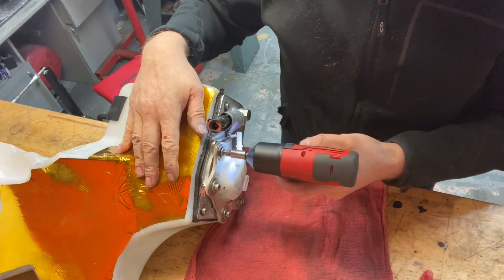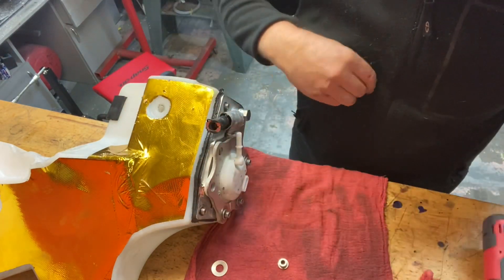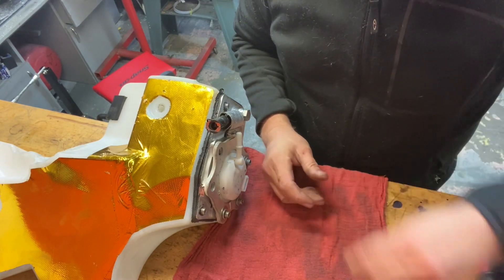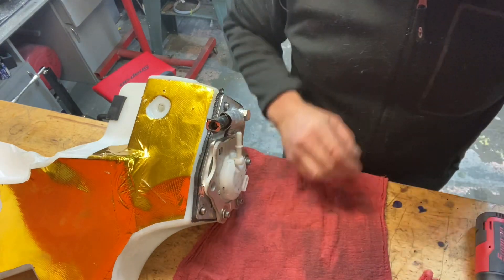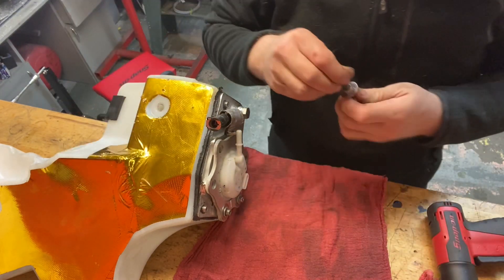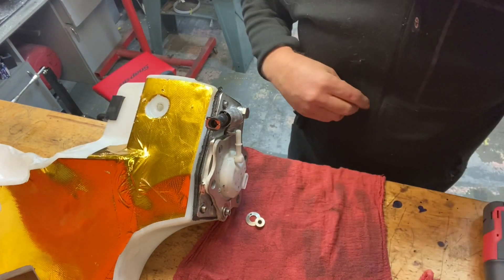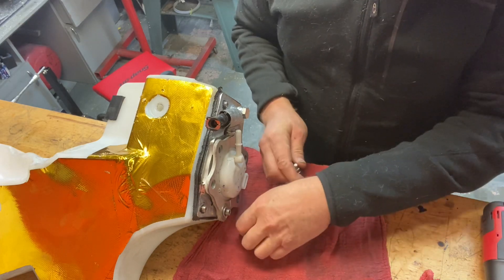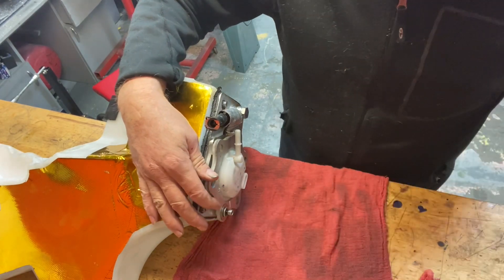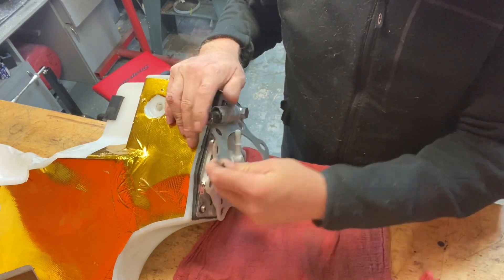So just pulling apart the bottom of the fuel tank again. The reason being is that if you watch my earlier videos, I've got a problem with the sealant they used. If you go into Permatex or Loctite or any of the other gasket makers' websites, you'll see that for RTV silicone and things like that, most of this stuff is not fuel safe.